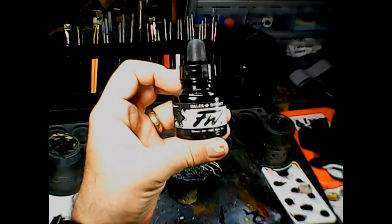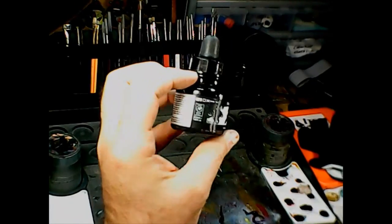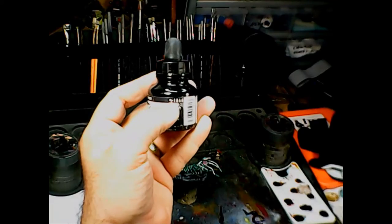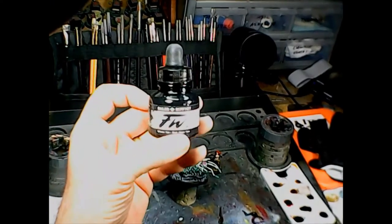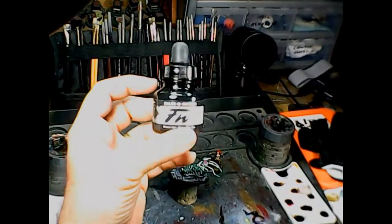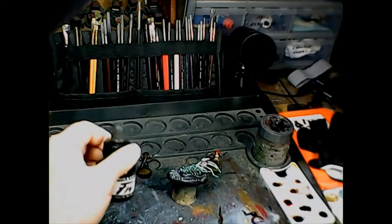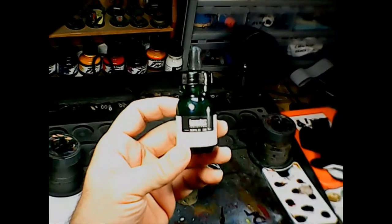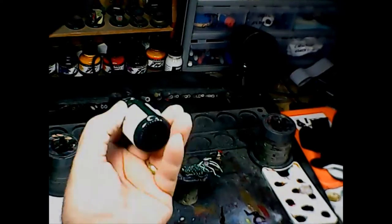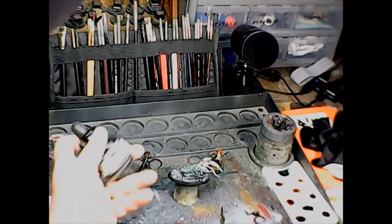This is the Daler Rowney FW brand artist acrylic ink. You can see it's got different indicators on the side for airbrush, brush, or pen. This is what you're looking for, and it's about seven or eight dollars a bottle depending on where you go — sometimes on special for four or five bucks, some places a little more expensive. There's also the Liquitex acrylic artist ink, also a really good brand. The Daler Rowney is a little more opaque than the Liquitex.